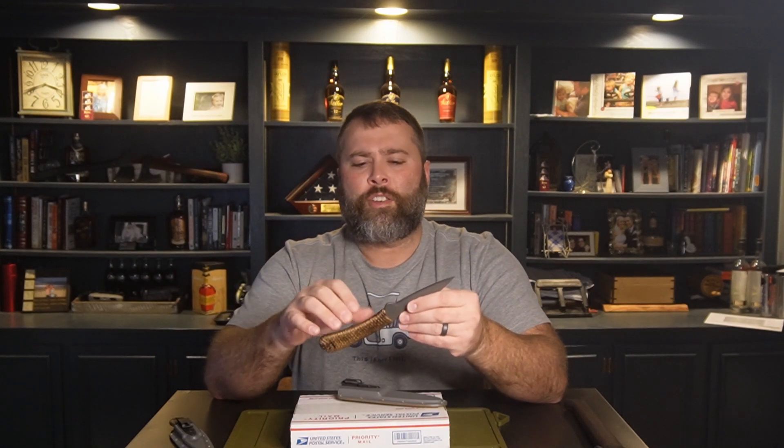So I went with the Bjorn for the second knife I got from them, just because I wanted something a little bigger than the Fenrir. This one ended up being quite a bit larger, but it doesn't take up too much space in my pocket at all. It's very comfortable, it's hardly noticeable compared to the Fenrir in my pocket for comfort and space — it really didn't take up that much more room.